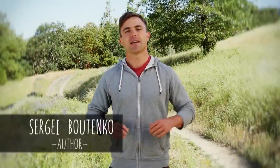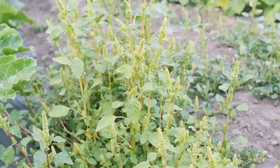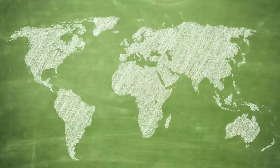My name is Sergei Butenko, and I'm passionate about wild edibles. After doing countless lectures and workshops on edible plants all over the world, I have noticed approximately a dozen edible plants that I've been able to find in North America, South America, Europe and Australia. In this video, I'm going to show you how to harvest and prepare the most common wild edible plants.